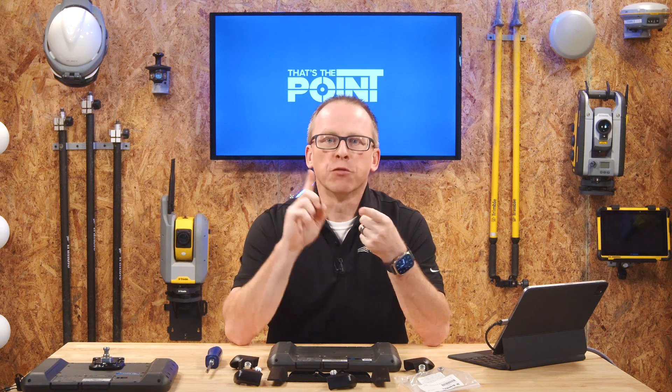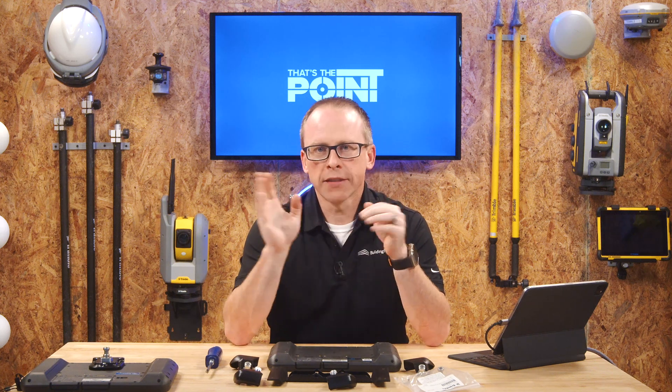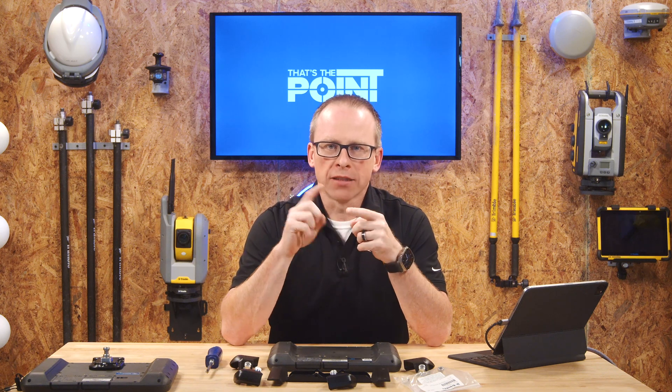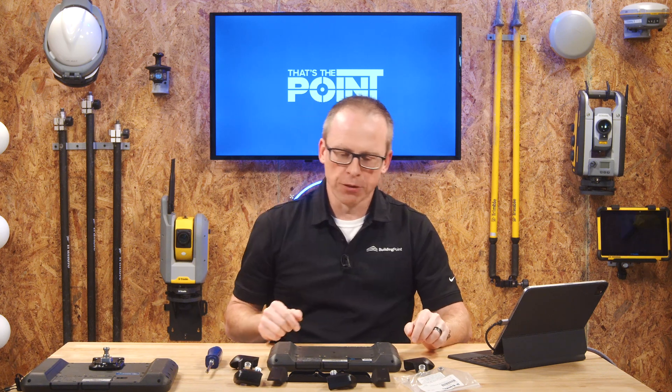This is huge, and if you know, you know — this bracket is awesome. If you don't yet have a bracket, no worries, just reach out to your local Building Point and they will take care of you. Now we're going to walk you through the process of actually installing this new bracket on your T100.